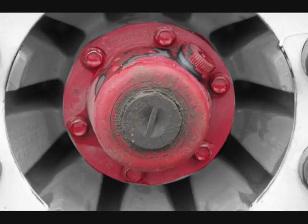Check the wheel hub to ensure there are no leaks. Adequate oil level can be determined through the removable rubber cap on the front of the hub.